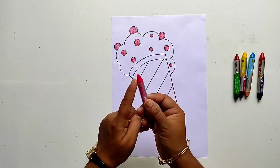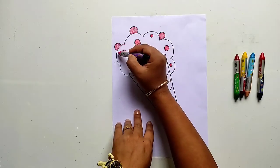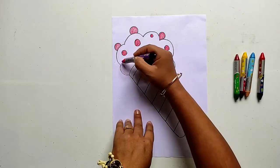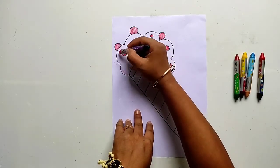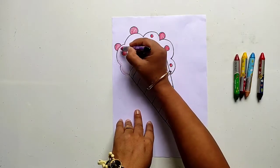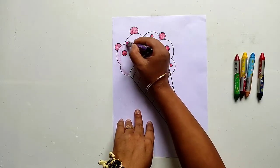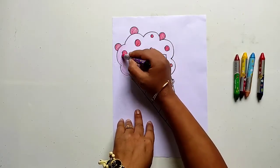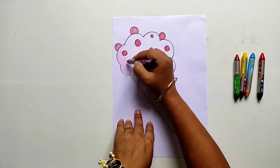Now let us fill pink color in the ice cream. Always remember to take all the strokes in one direction. Observe carefully the direction of my hand.